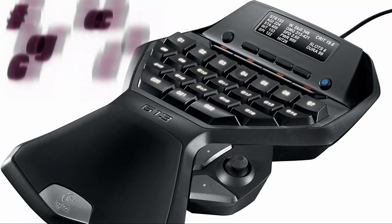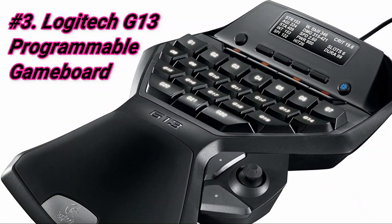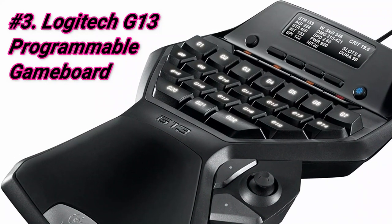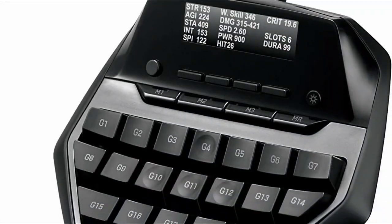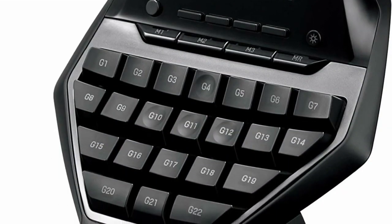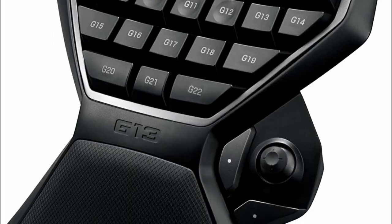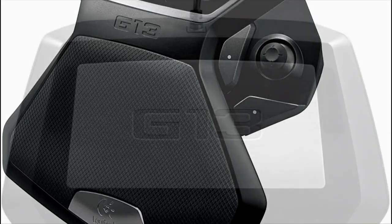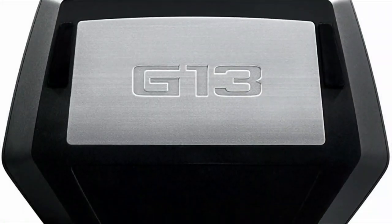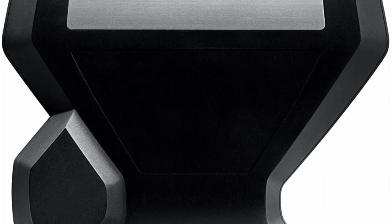At number 3 we have the Logitech G13 Programmable Game Board. It's very comfortable and the entire layout is made for gamers. We have a colleague who owned one and used it for nearly 4 years, so we interviewed her about her personal experiences. She's a hardcore WoW player and has never imagined playing without a gamepad. With 22 programmable keys versus the Razer Orb Weaver Chroma's 20 and the Razer Tartarus' 15, this is the preferred choice for many hardcore MMO gamers.